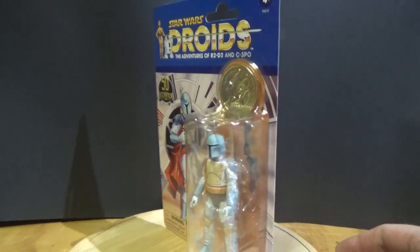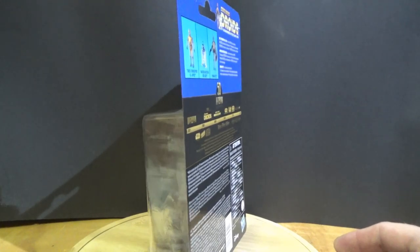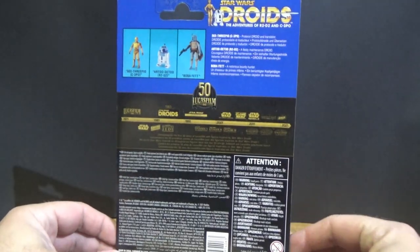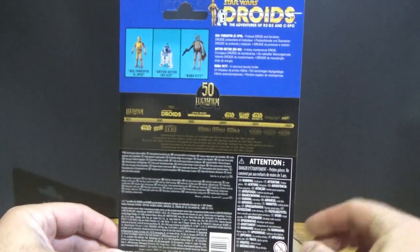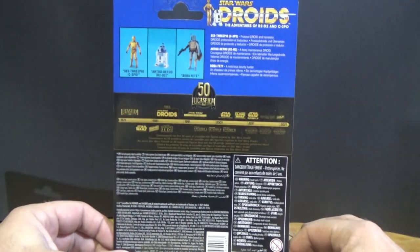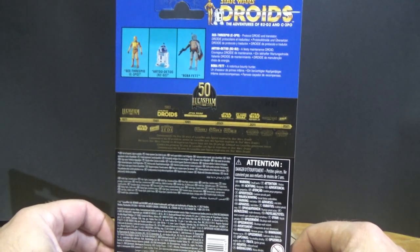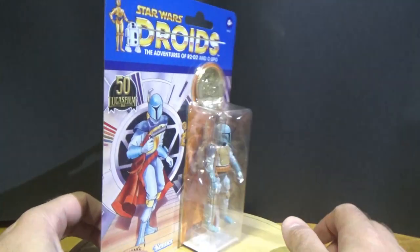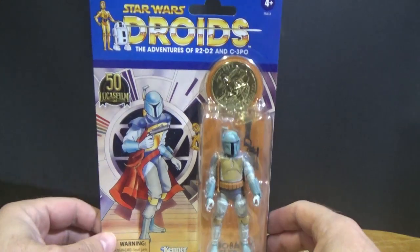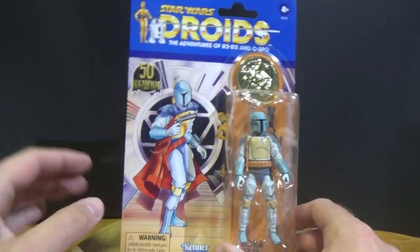I kept a nice minty sample for myself. The card stock has definitely increased in thickness and quality. On the back we've got the usual safety stuff, and on the bottom half we've got the other two figures shown. Not sure if I'll pick them up — they seem to be pretty plentiful for the moment; I may pick them up if there's a sale. We have seen a Boba Fett released in this style back in the 30th anniversary collection — it was the animated debut. Unfortunately they didn't include the weapon he came with in the Holiday Special, but that's okay.